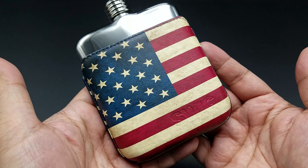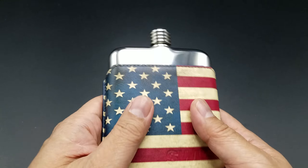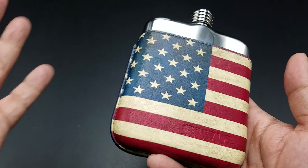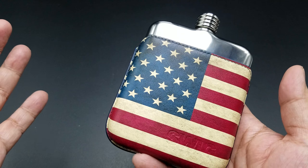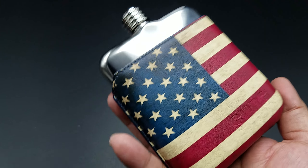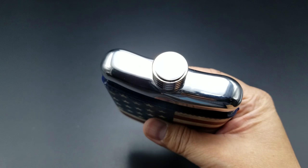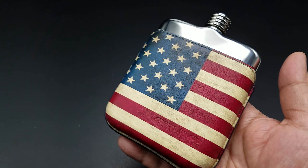The leather is high-veg-tan leather. They wet-molded it to the shape of the flask — very precise stitching and cutting. It looks really good, and it actually adds a little grip, better than the flask itself. Gives you a little more grip, because when you get a little tipsy and you're drinking a lot, it's nice to have something to grip onto.